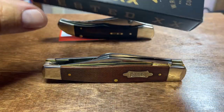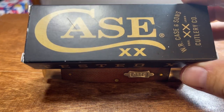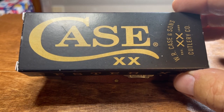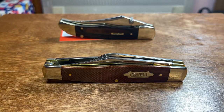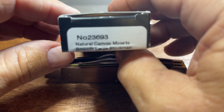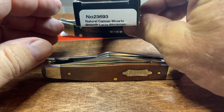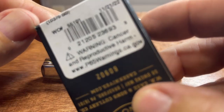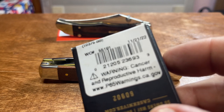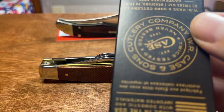Keep the boxes, people — keep the boxes. Big J's right. I made a mistake a few years ago throwing these boxes away. I'd just toss them — dumb thing to do. I've got some of the older boxes but I didn't keep all of them, which is a big mistake. Here's the box that came in — natural canvas Micarta, smooth, large stockman. This one was made 11-21-22. Got their neat little stamp.